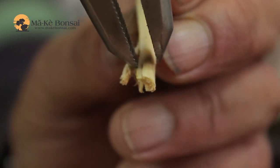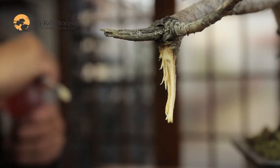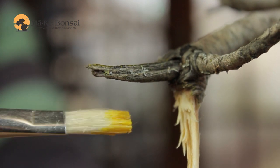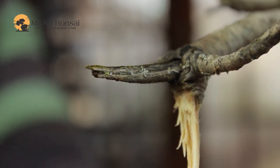Once you've removed the bark, you use the jinn plier to strip away strips of the inner heartwood that is on the branch. We have to make sure that it is treated properly. I would wait a couple of days so that the wood dries just a bit. That's really how to create a jinn on a bonsai.